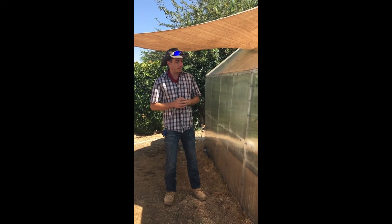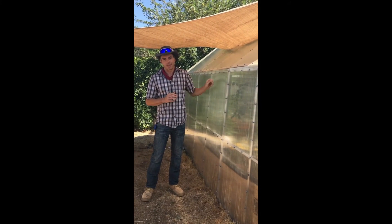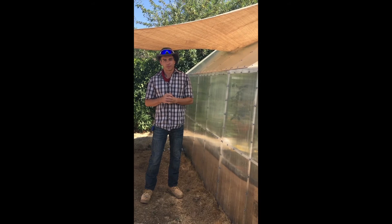To a blunt force, nothing's going to get through here. Polycarbonate is absolutely the best covering that you can get. See you next time!